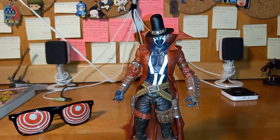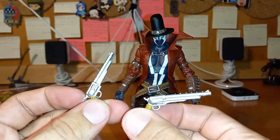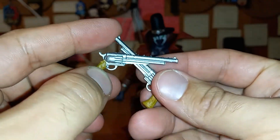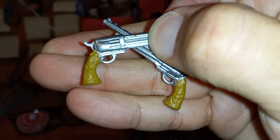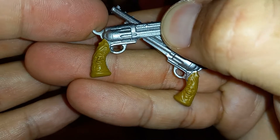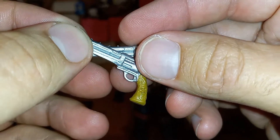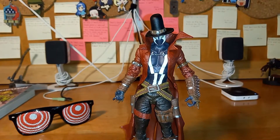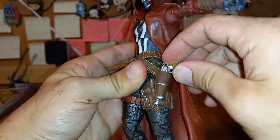Since he's a character from the Old West, it'd be strange not to have him with some iron — Smith and Wesson-type guns. Look at these revolvers — really well done. The detail is right there, you can almost see all the skulls on there. Really well done, though it could have been nice with a little more black wash to bring out the detail more. Since the holes are right there, you can put them right in — a nice little slide-in motion.